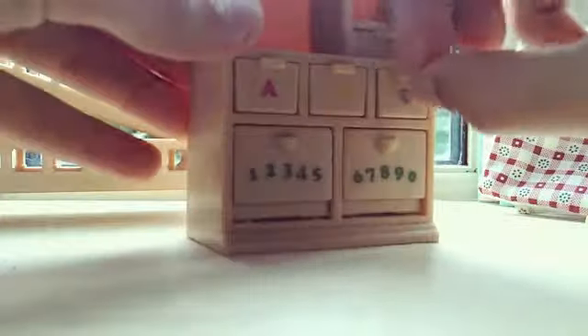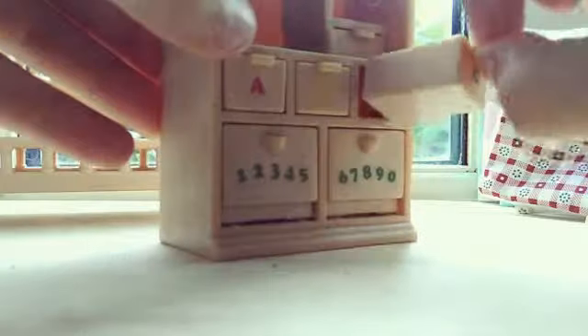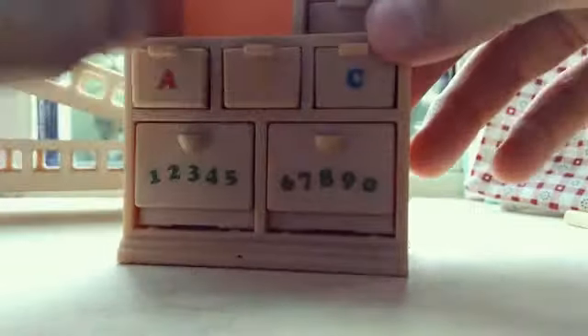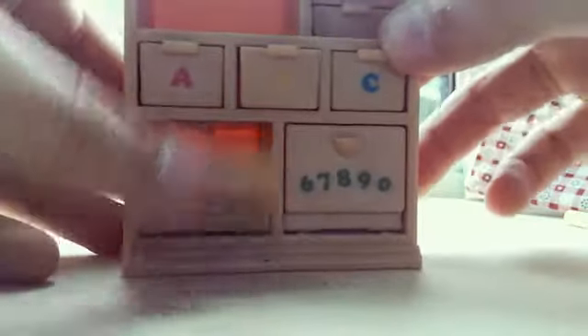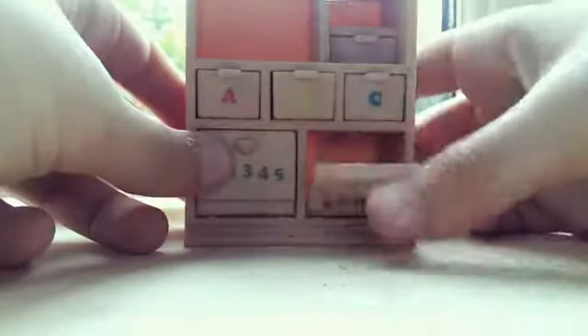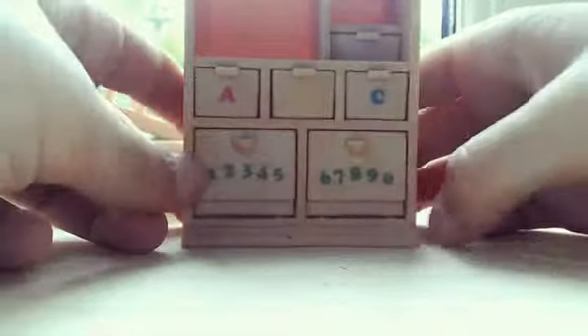The next thing is this little cupboard, and it's really cute because it's actually open so you can put stuff inside. It has these little ABC ones on it — it really reminds me of something from Melanie Martinez. It's so cute!